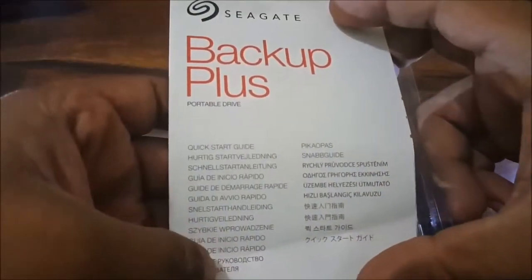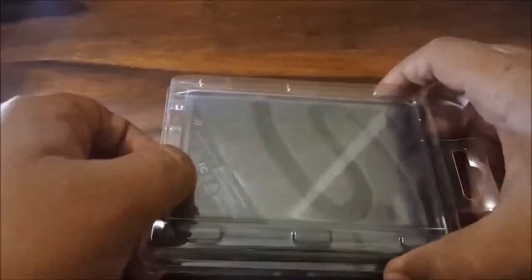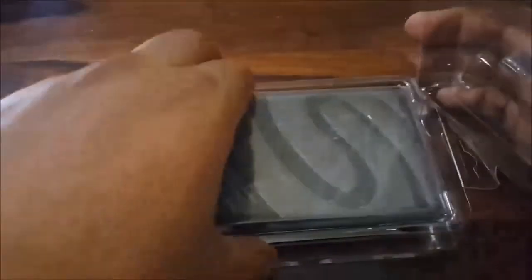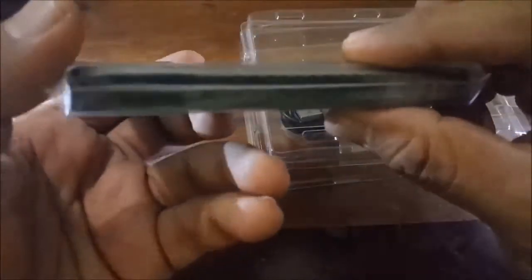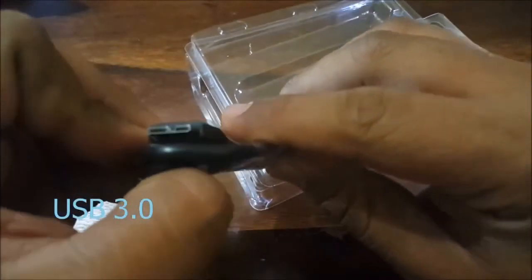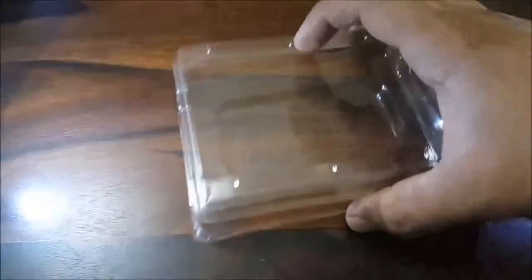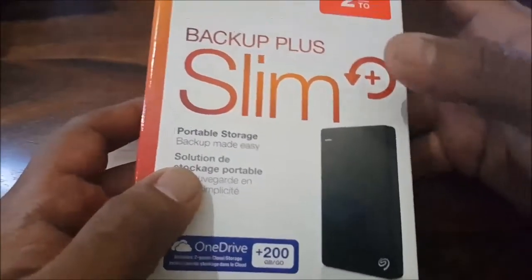So we have some paperwork including the Quick Start Guide. The hard drive itself — the packaging seems very neat. This is the hard drive itself, we'll get to that in a minute. And we have the USB 3.0 cable.